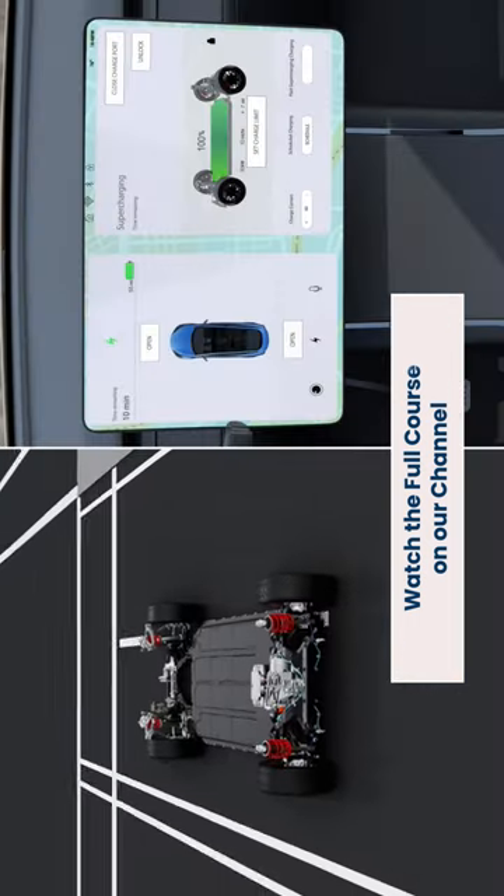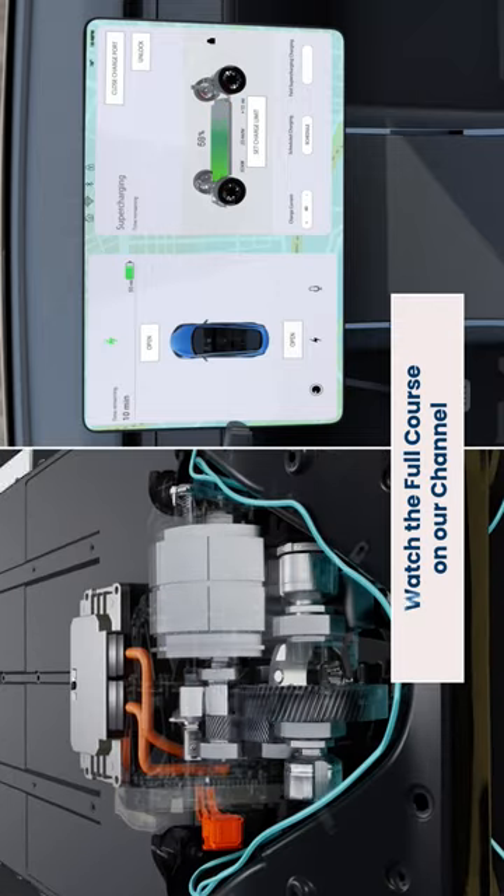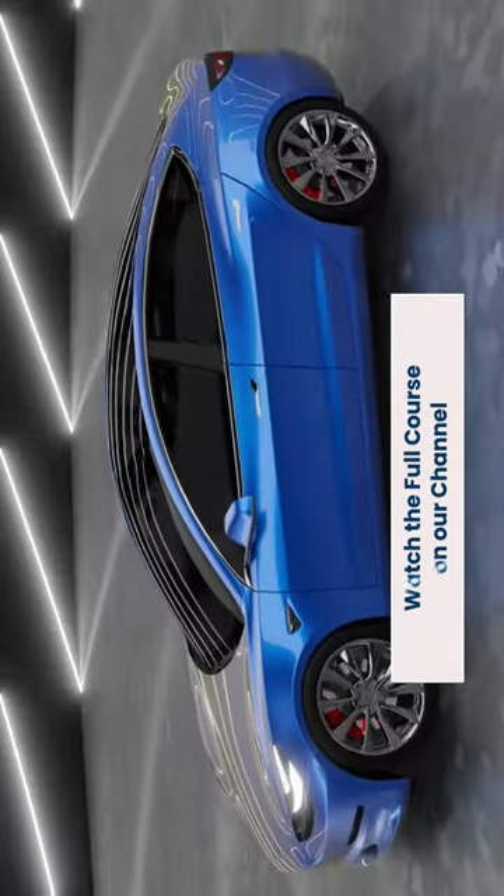In addition to this, the motor controller also brings down the speed at which the electric motor rotates when the battery is low on charge. Without motor controllers, it's safe to say that EVs might just be out of control.